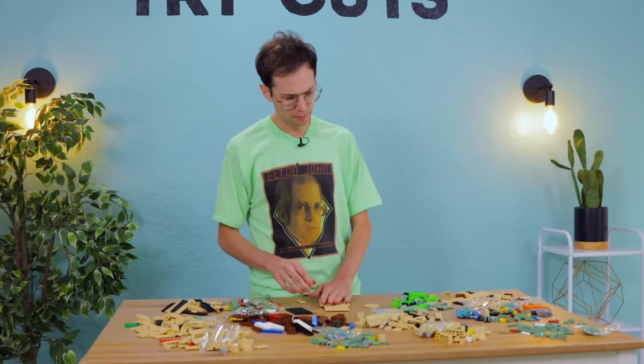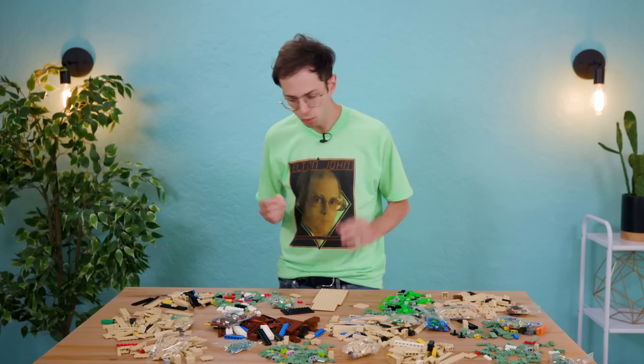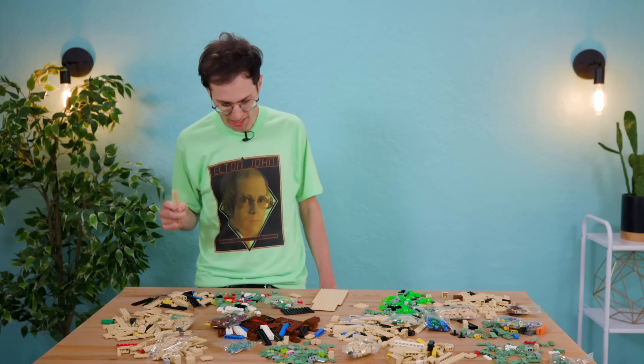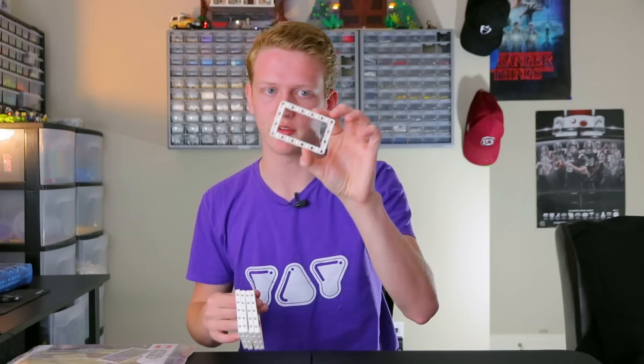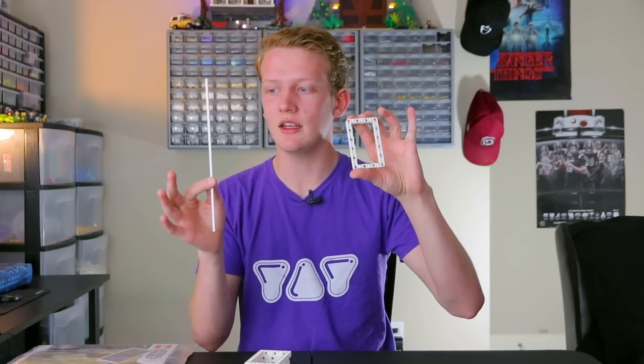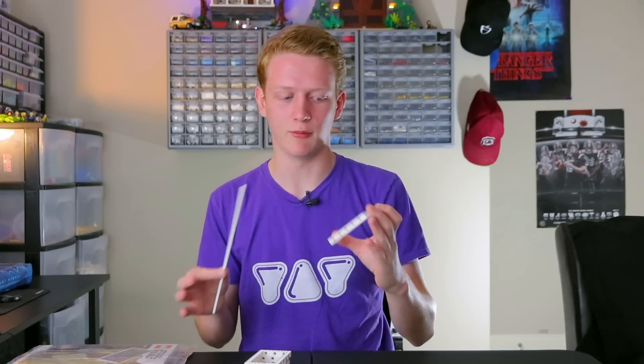I've got a nice beige base. What's really weirding me out is how there's all these long flat pieces. I can't even build height with this. So these are Technic parts. They're not system parts like this. A system part is pretty much the Lego you were used to. But there's something called Technic parts, which are parts with axles and gears. But if you're trying to jump into this blind, using parts like these is going to be near impossible.